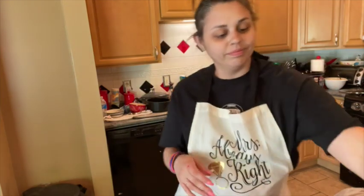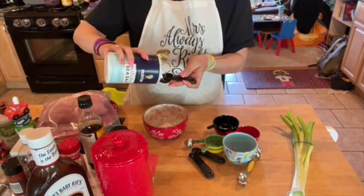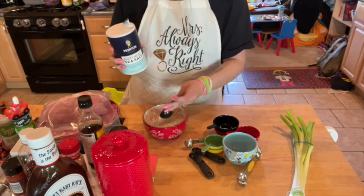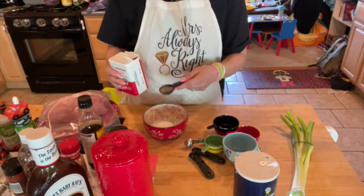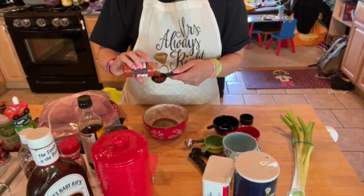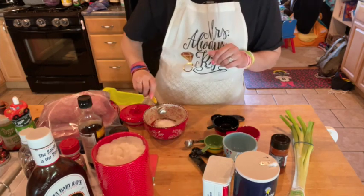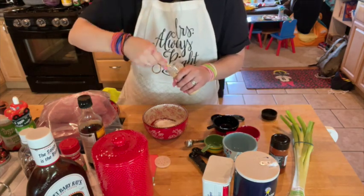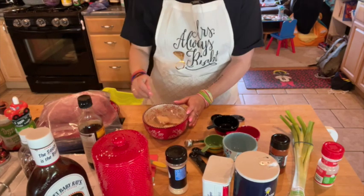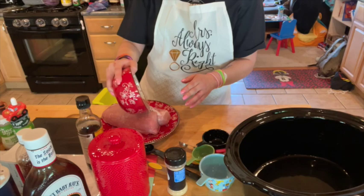That's it, that's everything we need, so let's get cooking. To prepare the pork, combine the salt, pepper, paprika, sugar, onion powder, and garlic powder together in a small bowl. Then rub the tenderloin with the spice mixture.